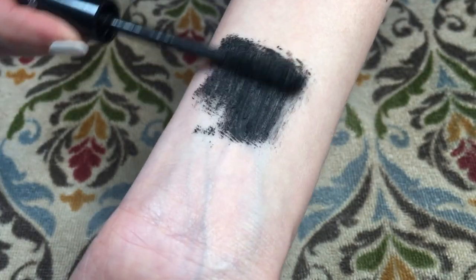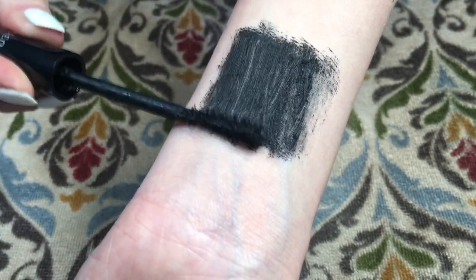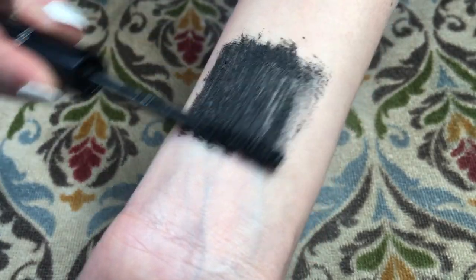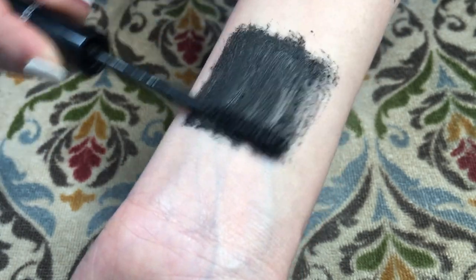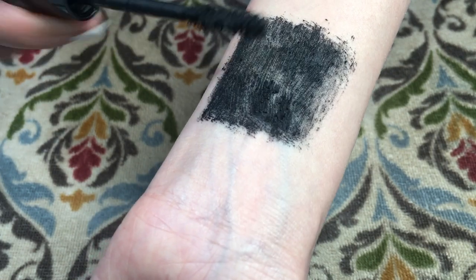But this is for cases like mine where you don't know what mascara you want next, or a limited edition mascara, or something you bought overseas that you can't get more of — it's kind of like getting the last drops out. I think I'm going to try this again but for a whole hour to see how it looks.